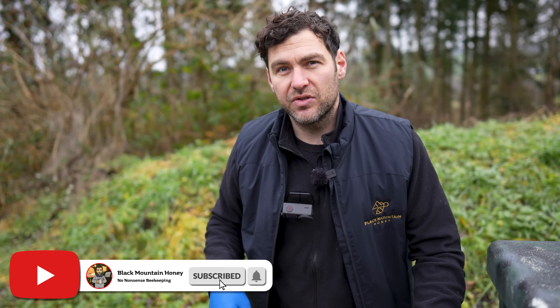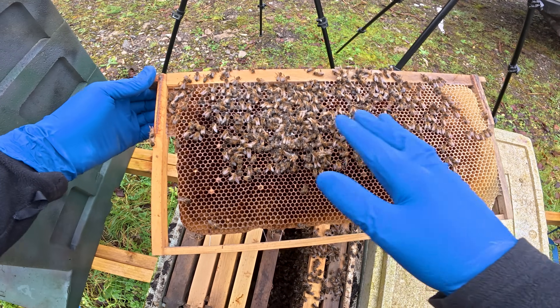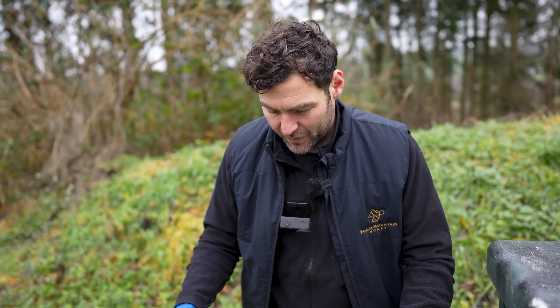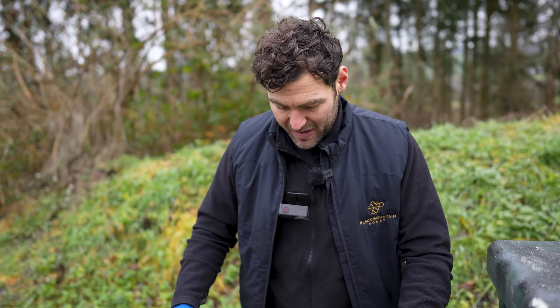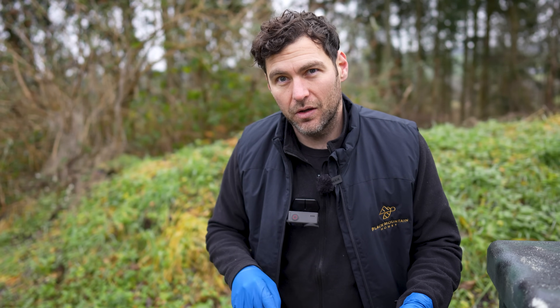I closed the entrance on this hive a couple of months ago and they were still active, still flying in and out at that point. So the colony hasn't been robbed out — that was my big fear, thinking had I left it too late to close it up. But it hasn't been robbed. This is quite straightforward to me now. I closed it up in time and then the bees have starved, which is exactly what I wanted to happen. These bees were going to die regardless — there was nothing I could do to save them that late in the year. But by killing the bees on this frame, I've prevented any potential disease spreading across the apiary, and that is more important than saving a single colony.